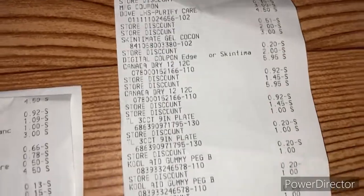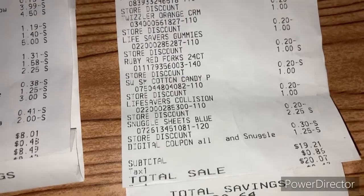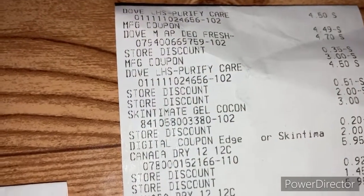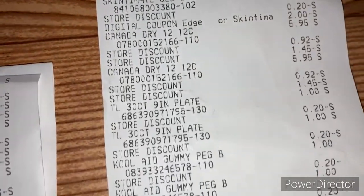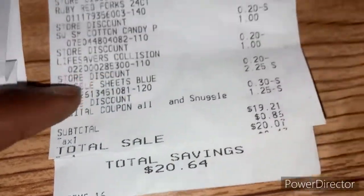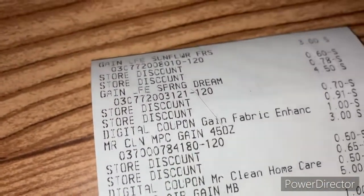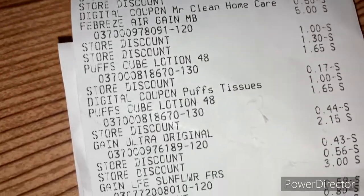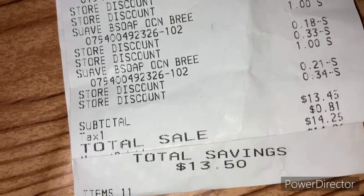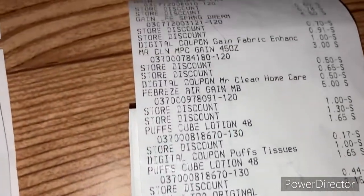Our third receipt: we saved $20.64 and paid $20.07. We have some Cantu, some food deals, and our Dove in there — about 16 items, a really great deal. The fourth receipt is our Gain deal. We got Puff tissue in there, added the Suave, and we saved $13.50 and paid $14.25. We got tons of Gain, tons of soap, and some Puff tissue.